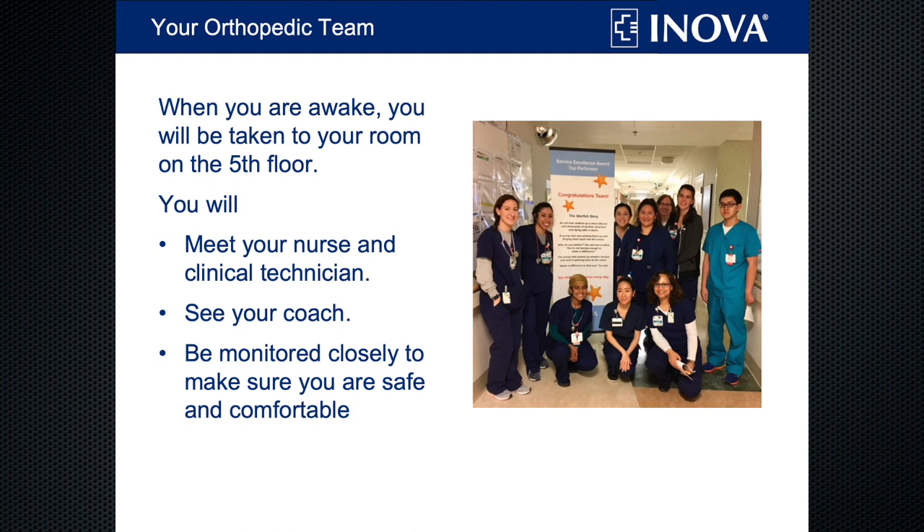Once you're recovered, you'll be taken up to the fifth floor surgical unit, where you'll meet your team of nurses and clinical technicians. If you see someone in navy blue or white scrubs, that's your registered nurse — they'll be giving you your medicines and working with your surgeon to make sure you're recovering well. If you see someone in teal-colored scrubs, that's your clinical technician. They'll be taking your vital signs, helping you get cleaned up in the morning, and keeping a close eye on you to make sure you're safe and comfortable.